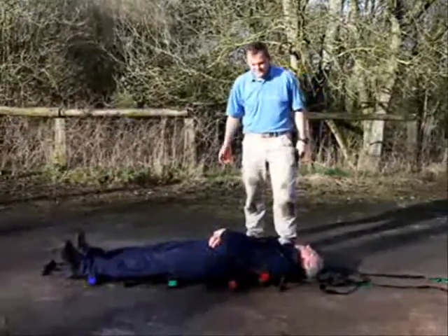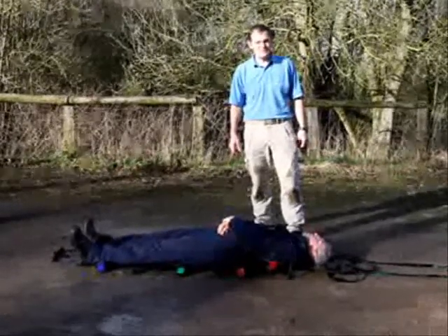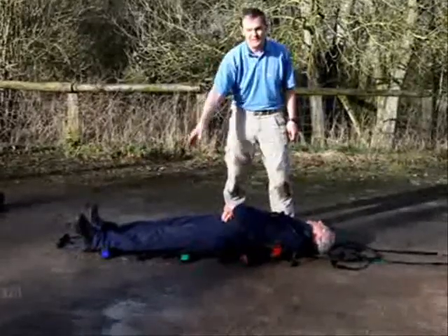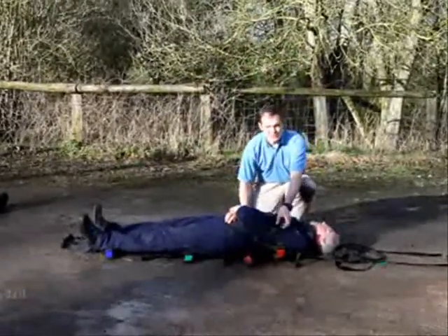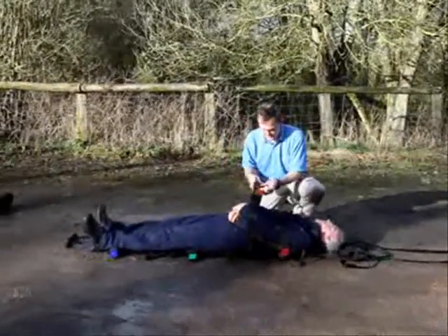Once a casualty is in a place of relative safety, we can secure them a bit better onto the teammate with the straps. You'll see the straps are colour-coded — red, orange, green and blue — a bit like traffic lights. The first strap, the red one, goes under the arms so the patient is secure if we're going up or down a hill.